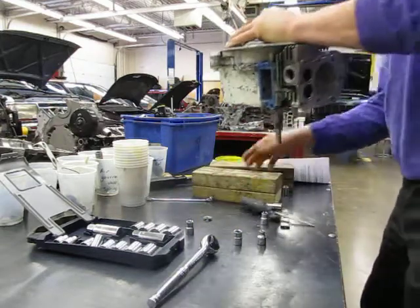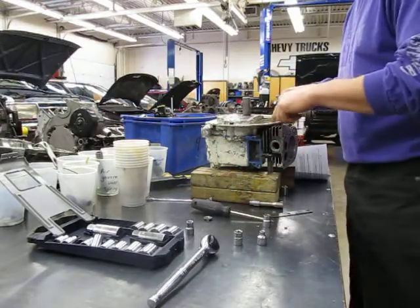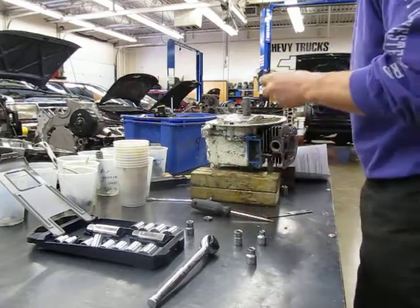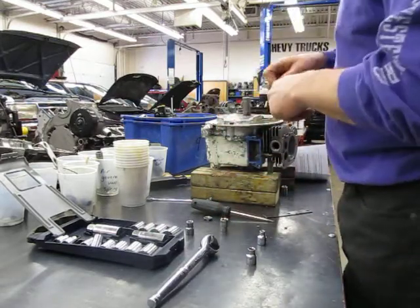I'm going to turn it upside down. This has to go with that. Now I've got six bolts on the bottom — they look like 7/16ths to me. There we go — 7/16ths.